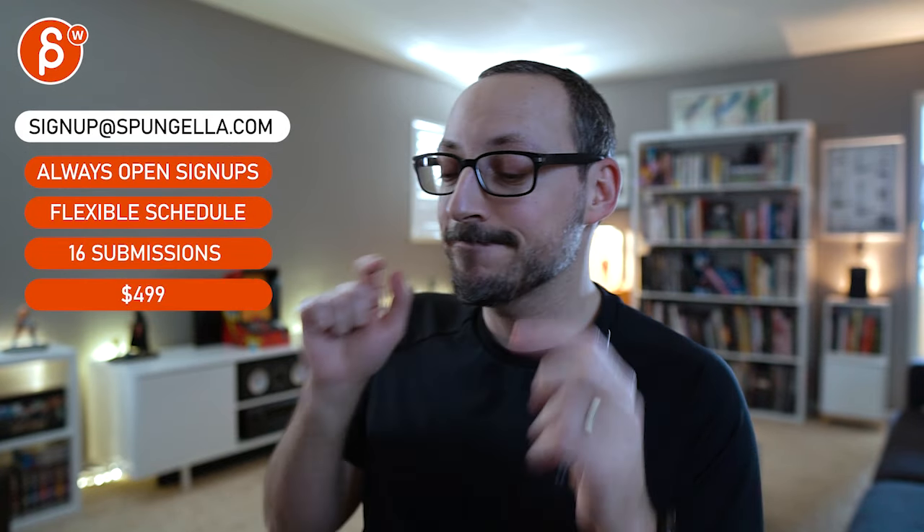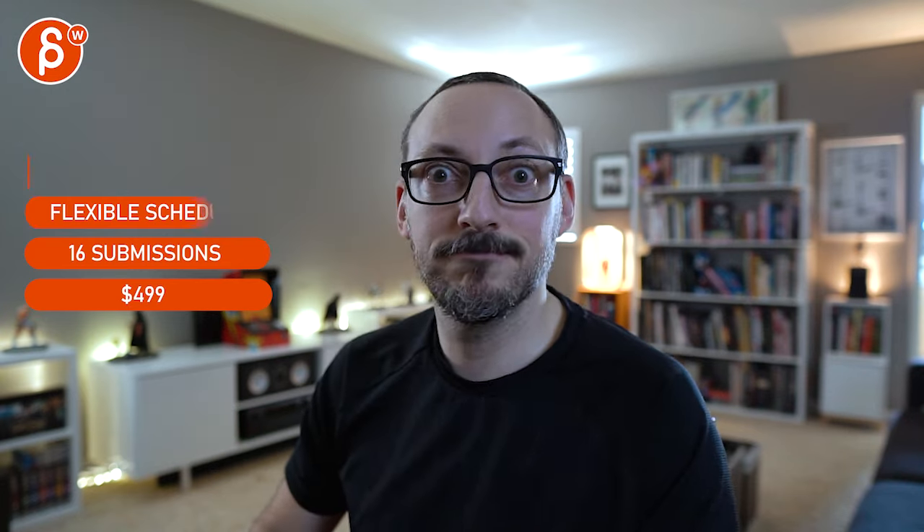There's an email, you can sign up. You can start whenever you want, you can submit whenever you want — you get 16 submissions. Either way, a like and subscribe would be awesome. All right, thank you.